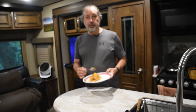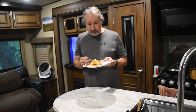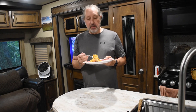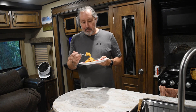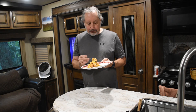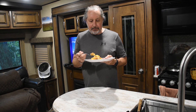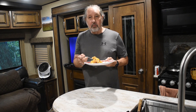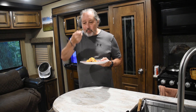Like they say, the proof is in the pudding. That is really good and I think that cinnamon sugar gave it an extra kick. It reminds me of a cinnamon crumb cake with the peaches in it. Anyway, thanks for joining for another episode of Chef Rob Cooks Over the Campfire. Mmm!